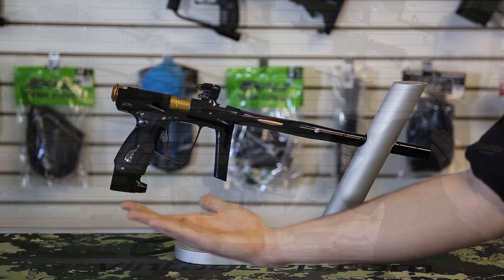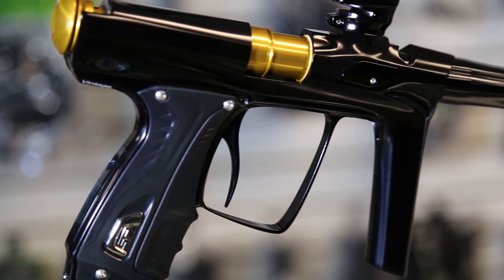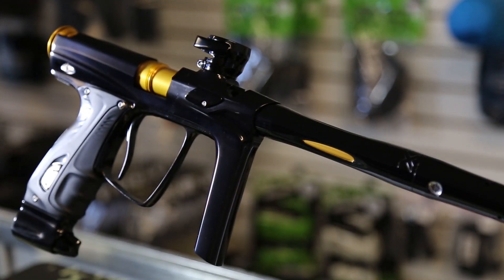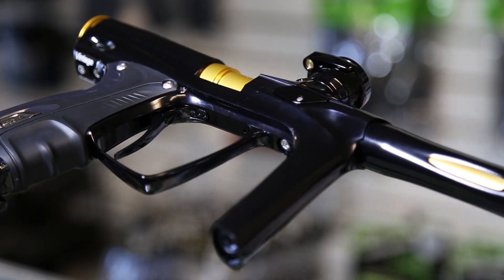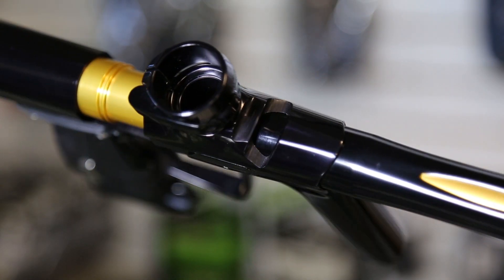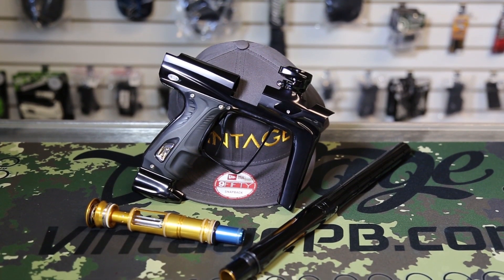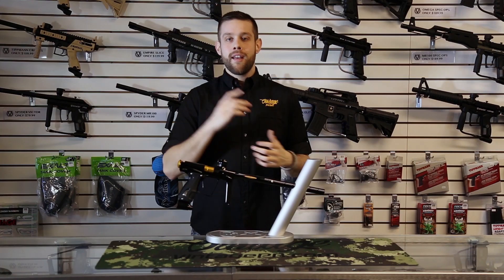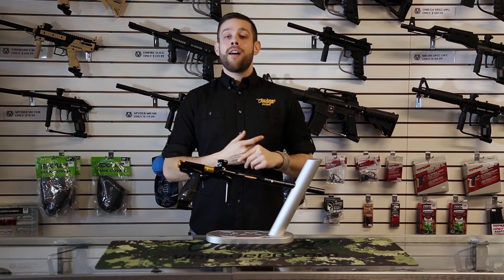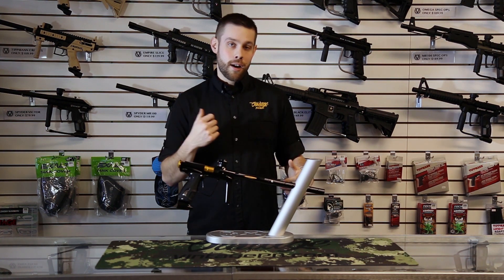Hello and welcome to the Tone Zone. Thanks for joining us again. I am here to talk to you today about something that I am very excited about — the Vintage Edition RSX Shocker.